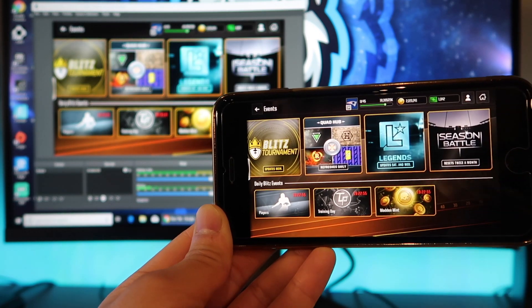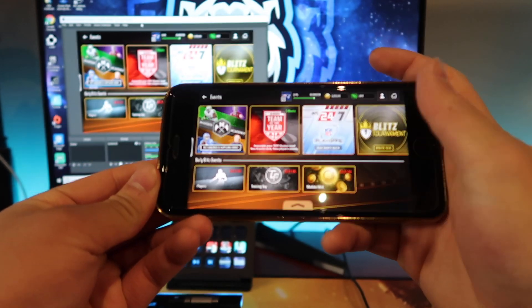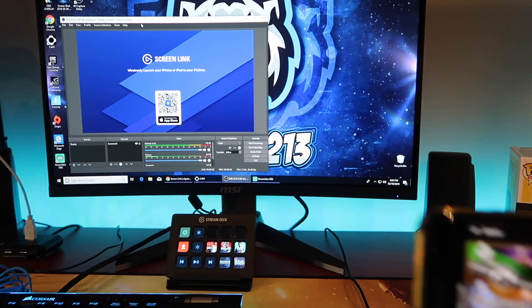How to stop the broadcast is the exact same as how you started. Just go ahead and swipe up to open the Control Center. Once you do that, hit the record button and click it off. Once you click that, it is done recording. And that's how easy it is to set up Screenlink.